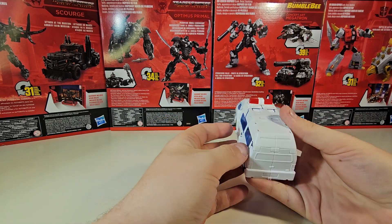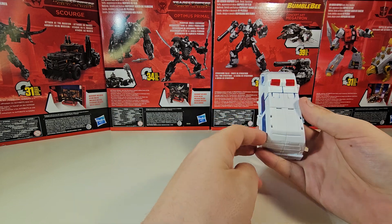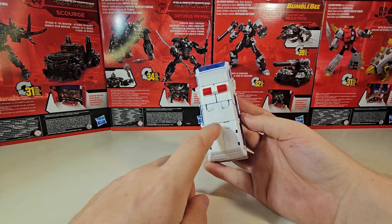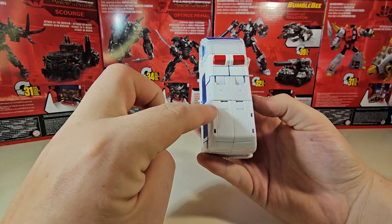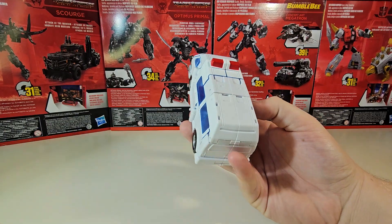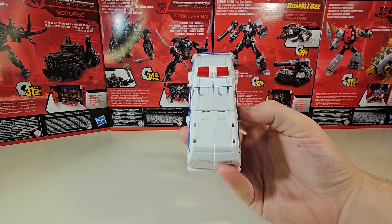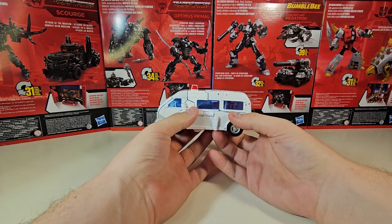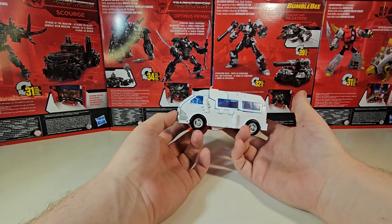Take note: this figure is going to be subject to yellowing, and as you can clearly tell, it has already started. This one is already yellowed a little bit more — literally right out of the box — and I can't really do anything about this. I'm not going to complain too much because this is a figure I paid $20 for.